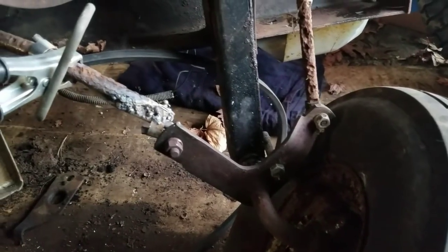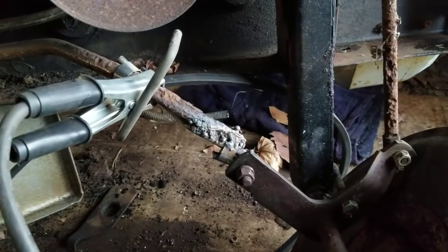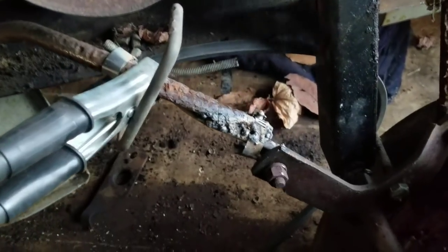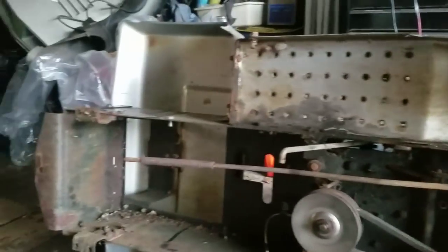Hey guys, Henry with Mowers and Blowers — part four of my Craftsman LTV 10 Varadrive lawn tractor mud mower conversion. This lawn tractor had a rusted out deck and I didn't want to throw it away.